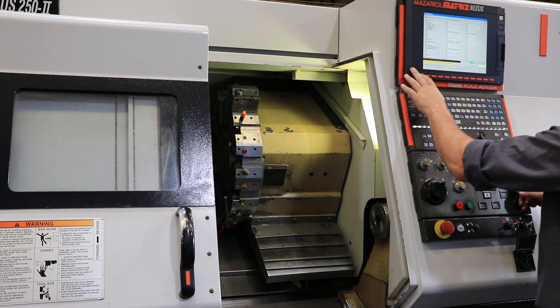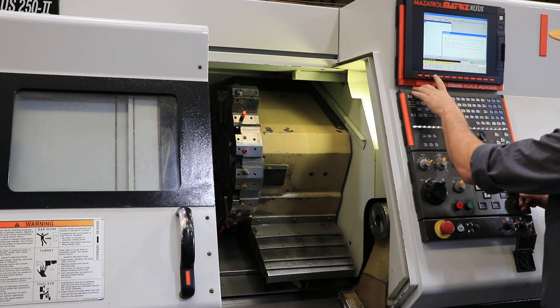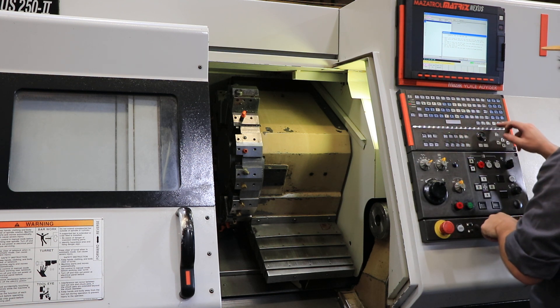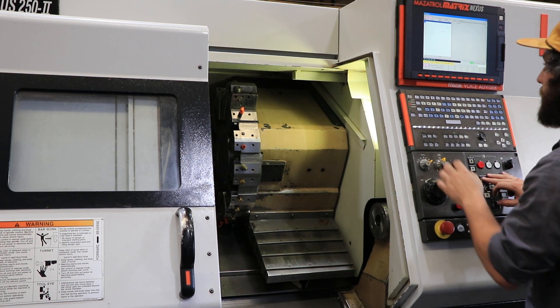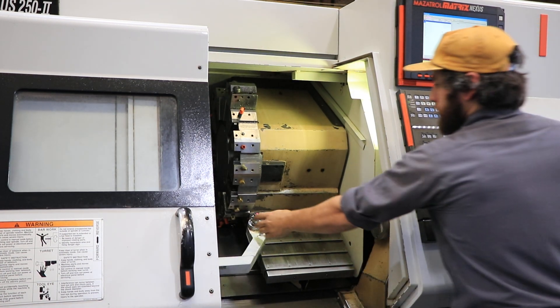The two holders mounted to the turret go with the machine. You got a 10 inch chuck on this, a tool eye, tail stock, and a chip conveyor. There's your tool eye.